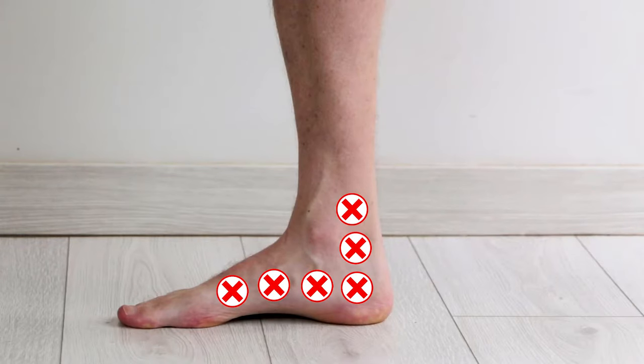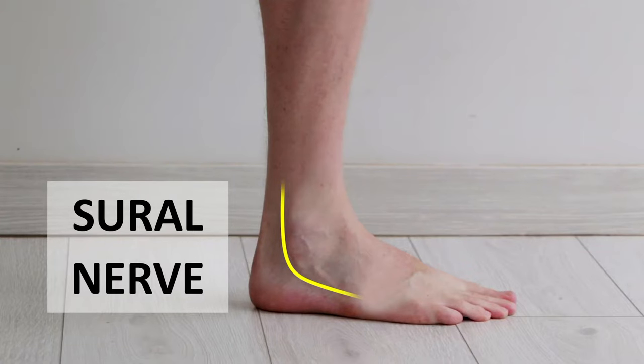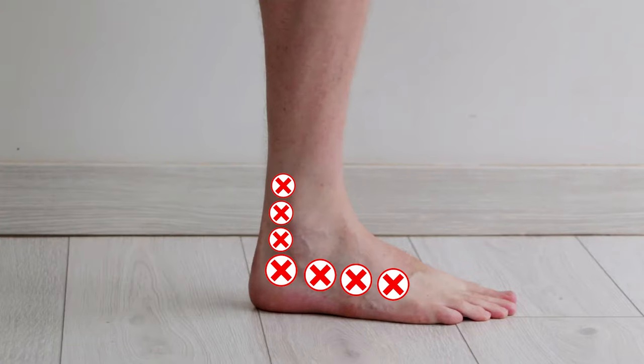Don't go onto the sides of the feet, especially below or behind the ankle bones, because the posterior tibial nerve runs through that area on the inside, and the sural nerve on the outside, and they can be irritated by the massager.